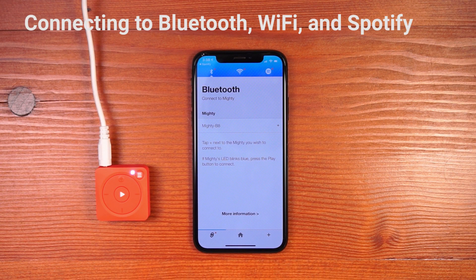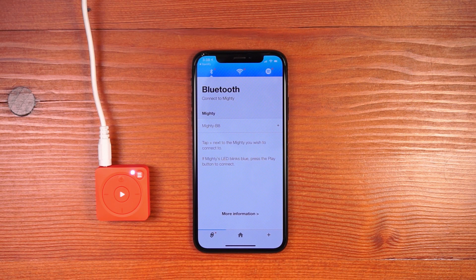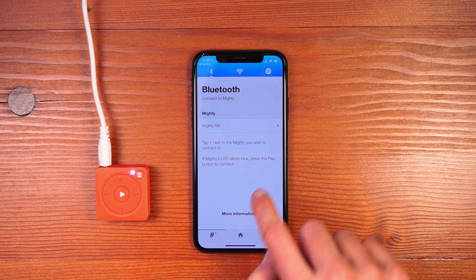Hi, I'm going to walk you through setting up Mighty's connections. The first thing you want to do is install our mobile app on iOS or Android and launch the app. If you skip the setup process, you'll be taken to the connections tab where you can establish the connections.